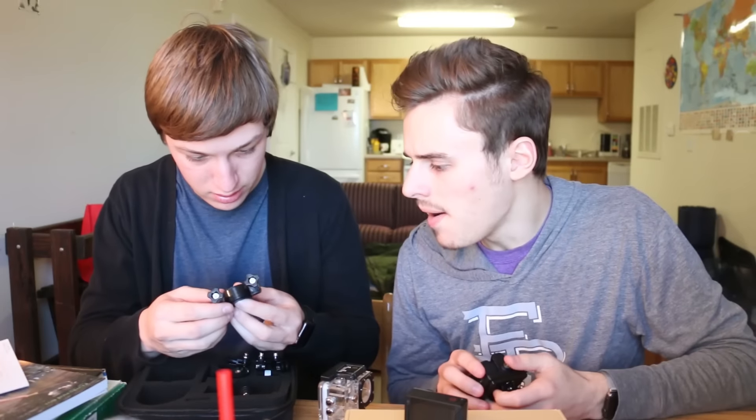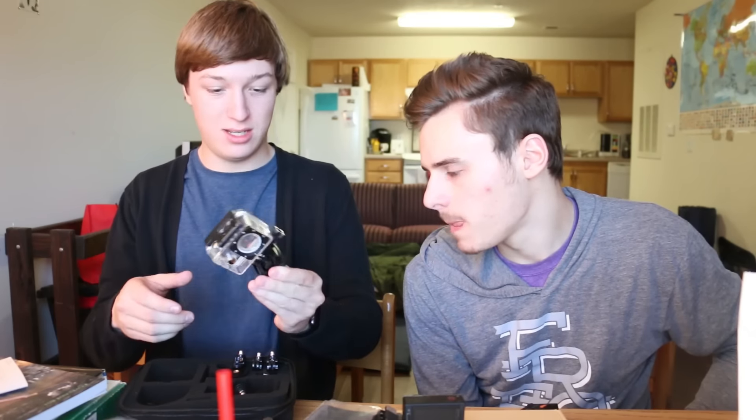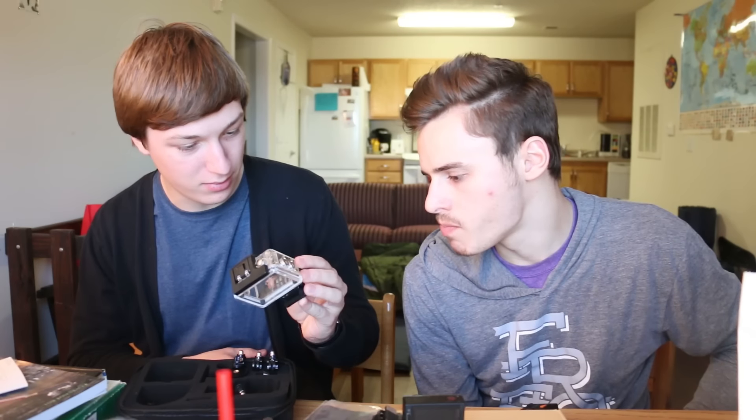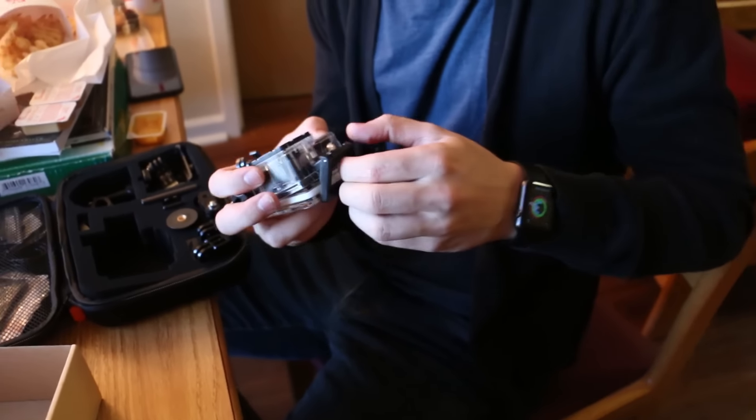Just a taste test: the GoPro is unnecessarily priced at $400 — $400, that's a lot. This camera is $60 with an accessory kit and two batteries. Think about that as we go into this.